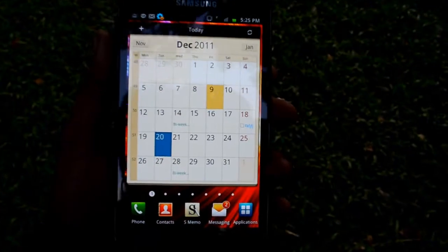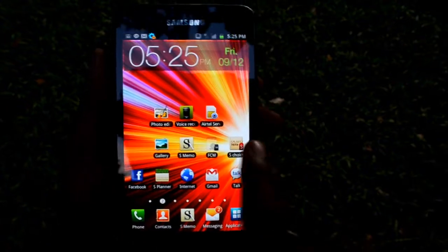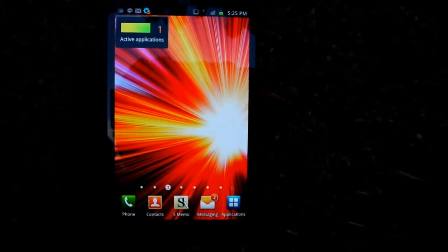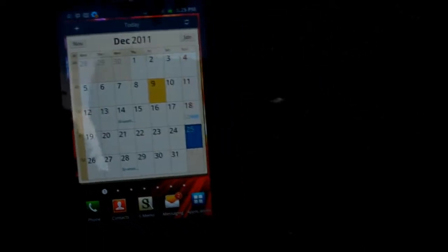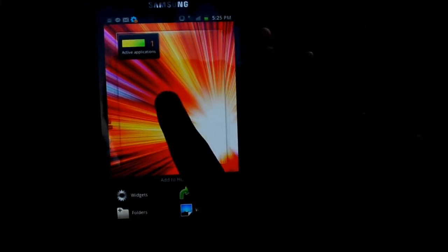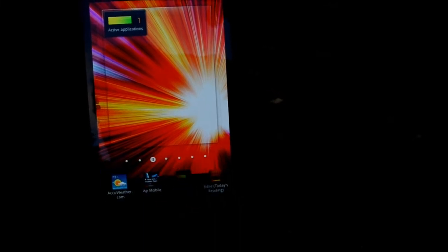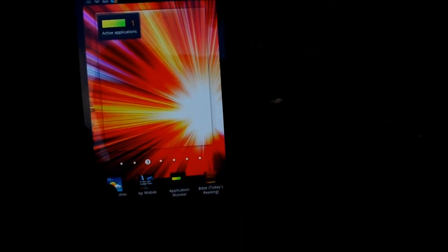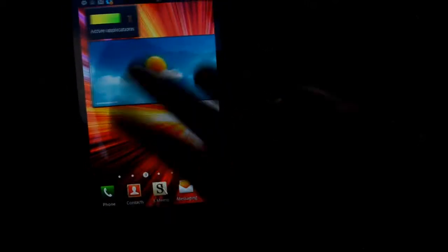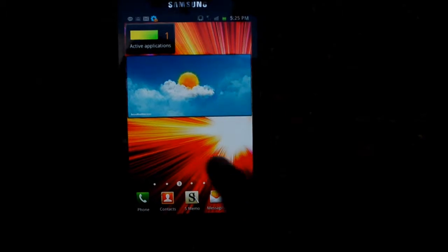Now let's take a look at the user interface. We have Samsung's TouchWiz 4.0 running on this device, which has multiple screens, screen previews, and supports multiple widgets and icons. If you want to add a widget to the screen, all you need to do is long press the home screen and you get the widgets, folders, shortcuts, and wallpapers menu. You may add one of these widgets by selecting from the widgets menu, and these widgets are also resizable.